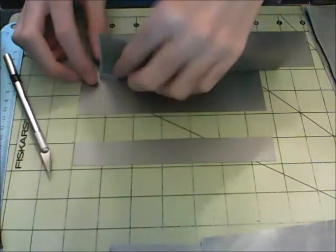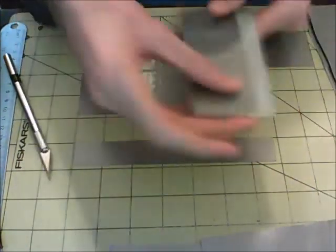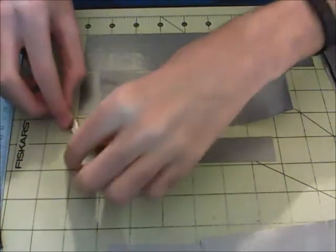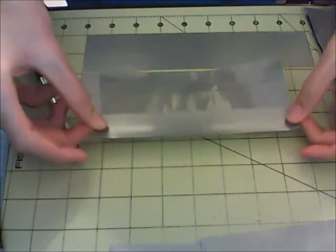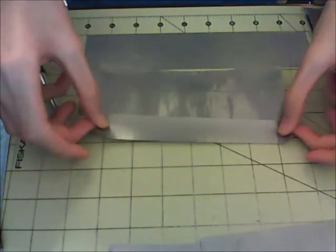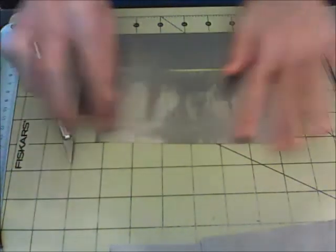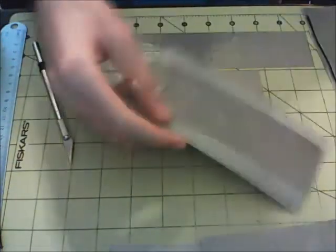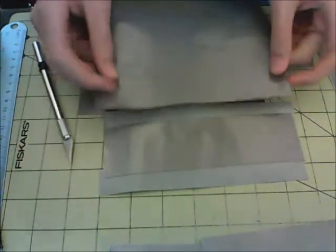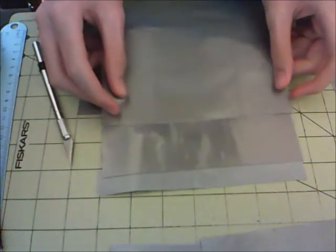So right half of it on there, so you have this bit of sticky side showing right like that. Then you're going to want to take the other half of this and stick it down just like that — so right there, just like that.